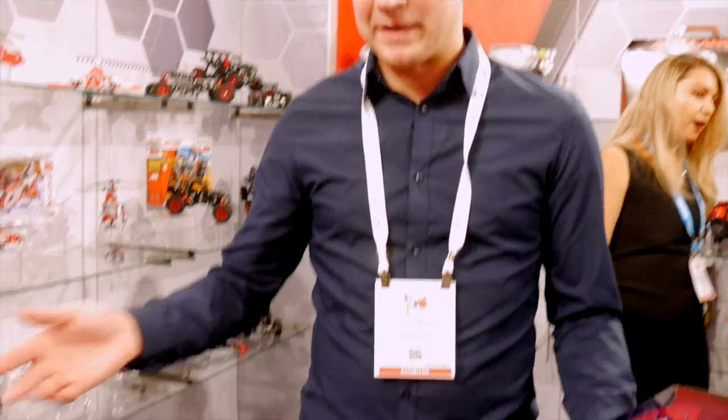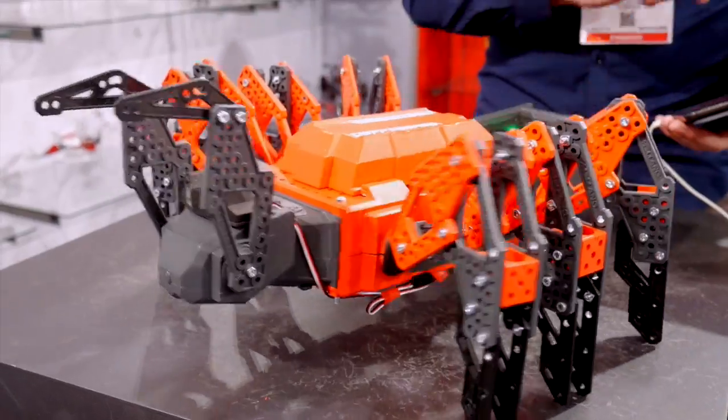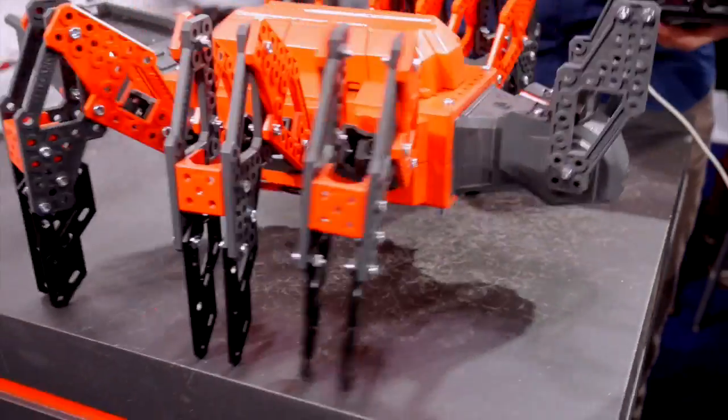This is Mecha Spider. Mecha Spider is an at-home pet that you can build yourself. It does great movement around in circles. I'm not going to move it too fast right now, as I don't want it to go off the table.